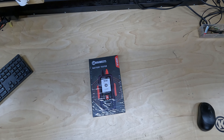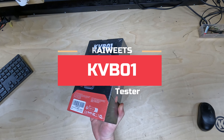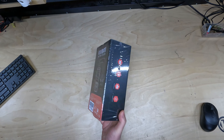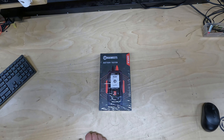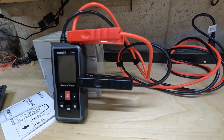Hey everyone, welcome back to my channel. Today we're taking a look at a product that Kiwitz kindly sent out for me to test — the KVB01, a 12 volt, 24 volt car battery tester. As always, these opinions are my own, and Kiwitz had no say in this video. But I'm excited to see what this little gadget can do.